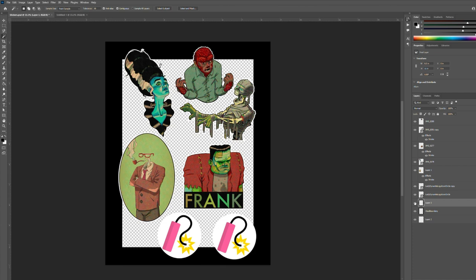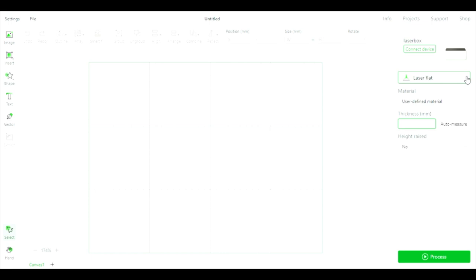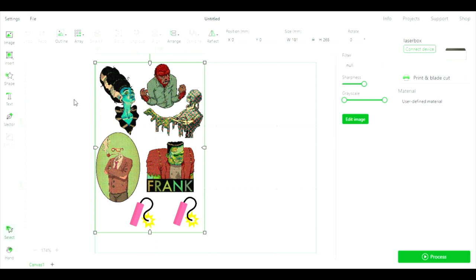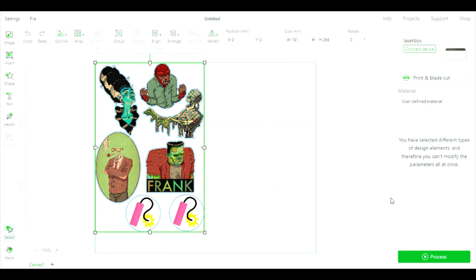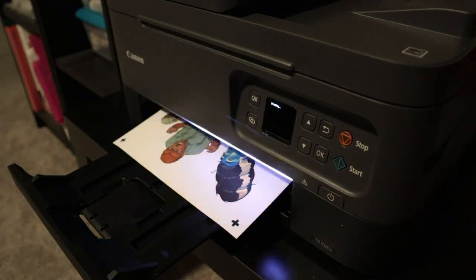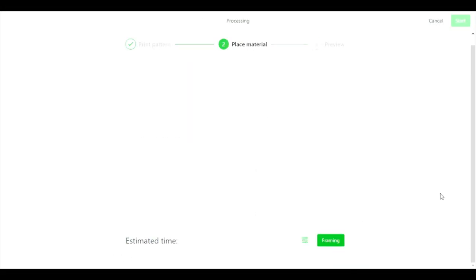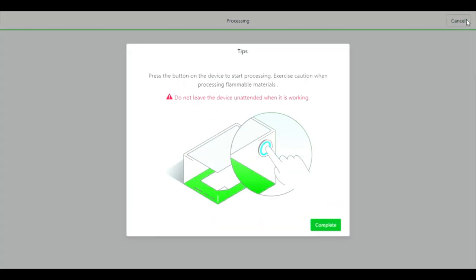I get the images prepped and saved out as a PNG with a transparent background. I open xTool Creative Space and set it up to do the print-and-blade cut. I import my PNG, set it to outline, and set my offset distance to zero because I've already set those parameters in the file itself. I set my material to white sticker paper, though I did go back and change this because I wanted the paper cut all the way through for individual stickers. I tell it to process and print, then place the printed sticker sheet onto the cutting mat, position it inside the machine, and tell it to get cutting.